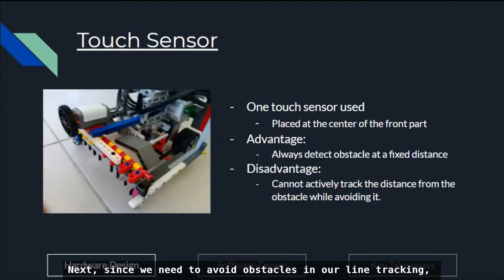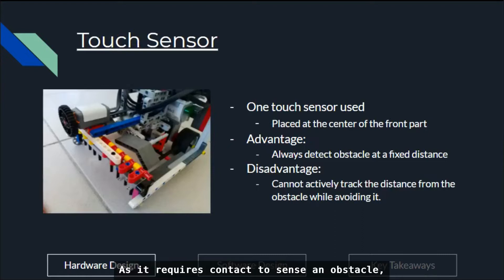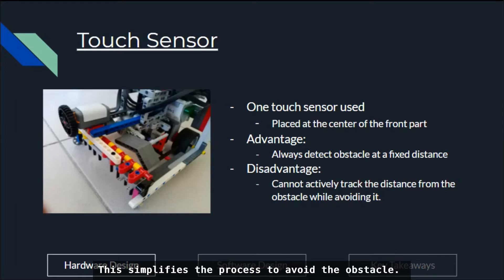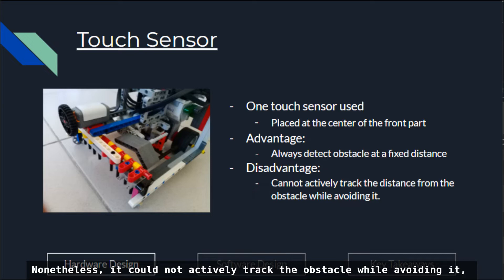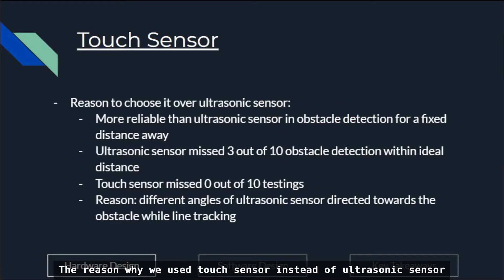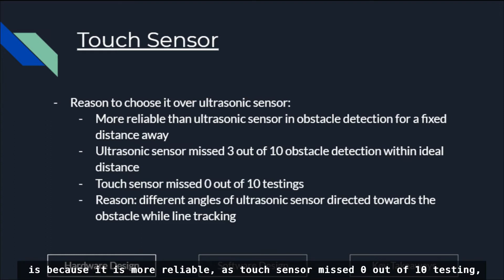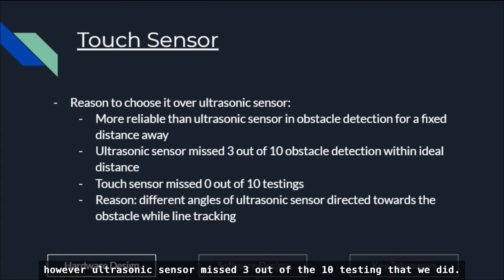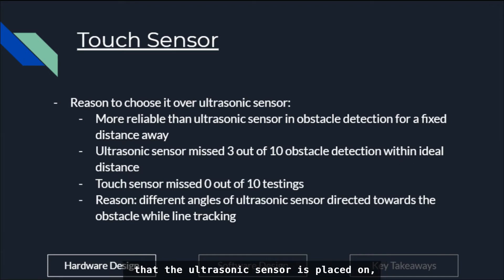Since we need to avoid obstacles in our line tracking, we use a touch sensor to detect obstacles. As it requires contact to sense an obstacle, it always detects obstacles from a fixed distance away, which simplifies the process to avoid the obstacle. Nonetheless, it could not actively track the obstacle while avoiding it, leading us to establish a specific algorithm. The reason we used the touch sensor instead of the ultrasonic sensor is because it is more reliable — the touch sensor missed 0 out of 10 tests, while the ultrasonic sensor missed 3 out of 10, possibly due to the different angles at which it is placed.